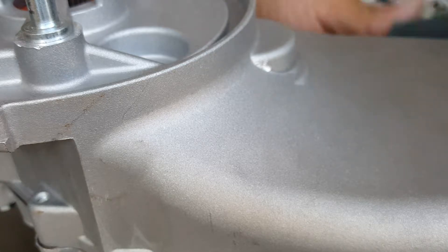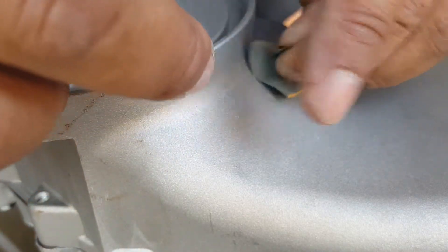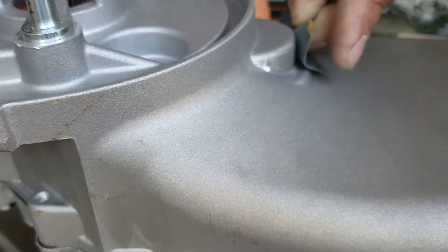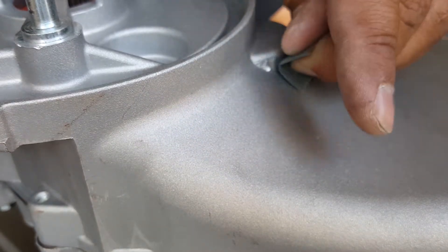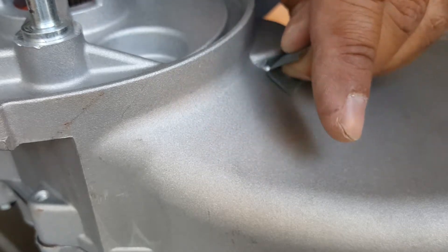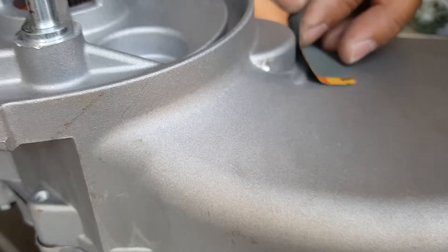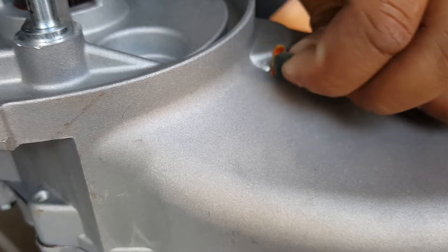Now it's time to go ahead and work it. I folded the sandpaper in half to get a little more leverage. All you want to do is take the oxidation out — you're not trying to eat the metal. Aluminum is considered a metal, same as iron and stainless steel. We're starting to see the raw side of it now — pretty shiny. It's sanding nicely.